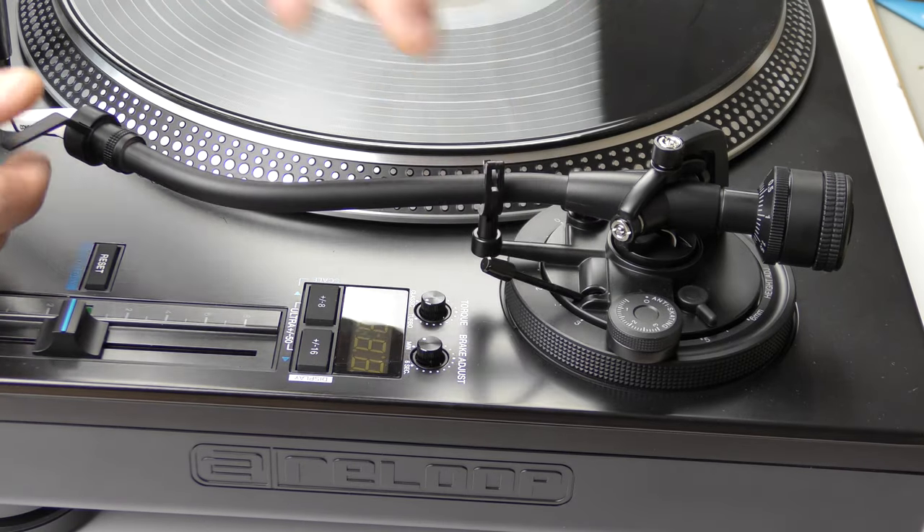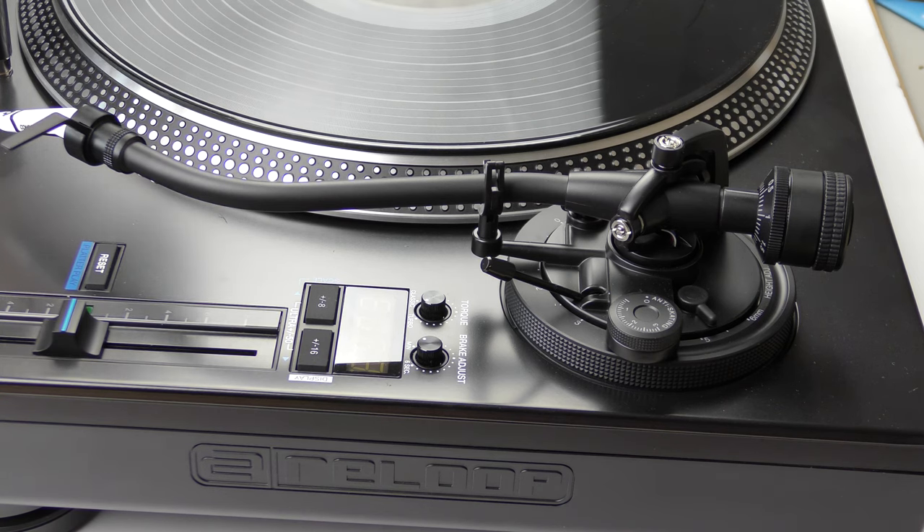First thing you need to do is look in the specs for the cartridge to see how much downforce we need to apply. This is called downforce or tracking force, and it's the downward force that presses the needle into the record groove.